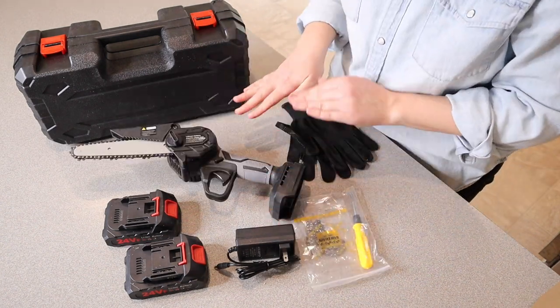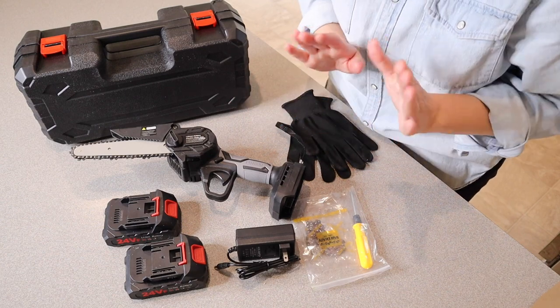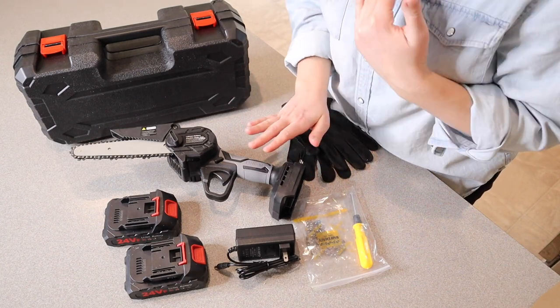Now that we know everything that this comes with, I'm going to go ahead and give this to my husband, who's going to take it outside and test it out.